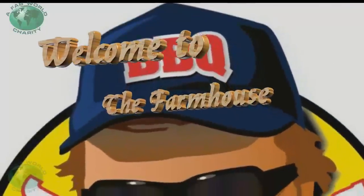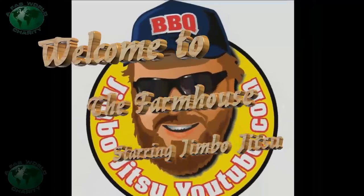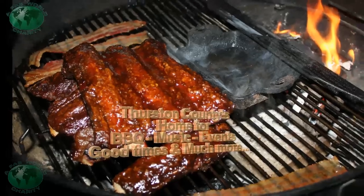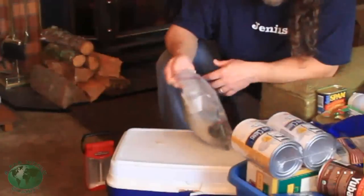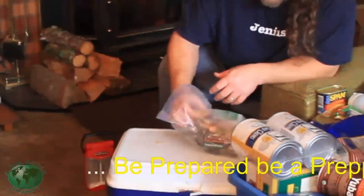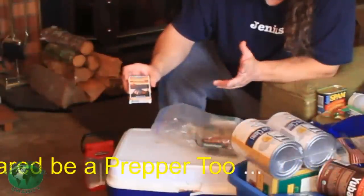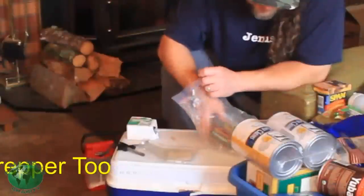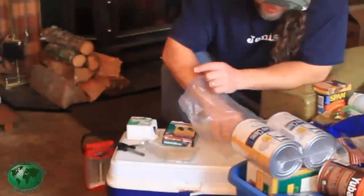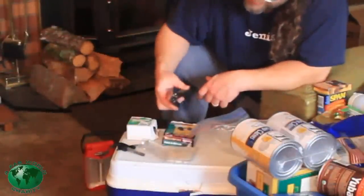Welcome to the farmhouse. An all-important fire kit — and in the fire kit I tossed a deck of playing cards that have survival tips on it, a folding stove that has some more tablets in it, and a multi-tool for the folding stove, but it does have a knife and a screwdriver.